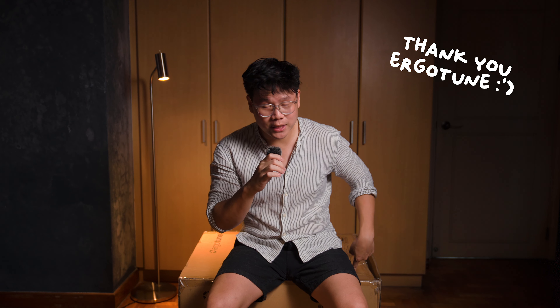Before I start, I would like to thank ErgoTune for sending me this Vespy chair, and this video isn't sponsored at all. So everything that you are hearing from me today would be of my own thoughts. So without further ado, let's just get down to unboxing it and assembling it.